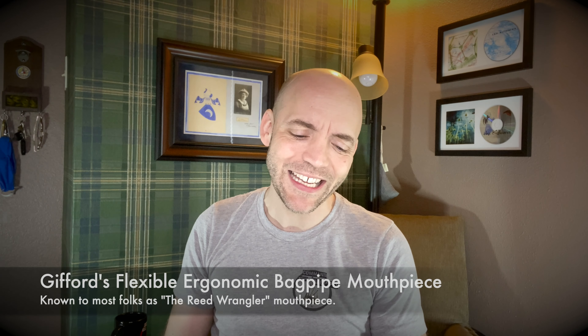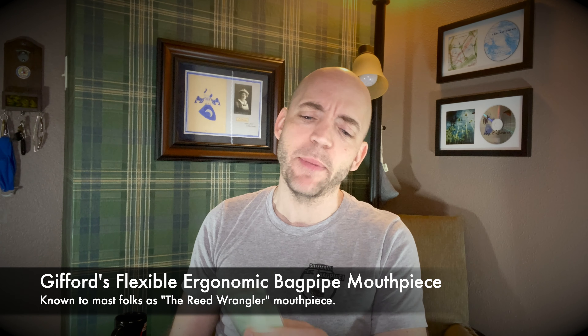Today I wanted to take a moment to talk about one of my favorite products on the market — Gifford's Flexible Ergonomic Bagpipe Mouthpiece, more commonly known as the Reed Wrangler, available at www.reedwrangler.net. These are really quite cool. You can see they're very flat, they have a metal insert, and they are not very tall at all — significantly smaller in height than even an Airstream or other oval. This is pretty much just flat, and yet I've noticed no restriction in airflow.